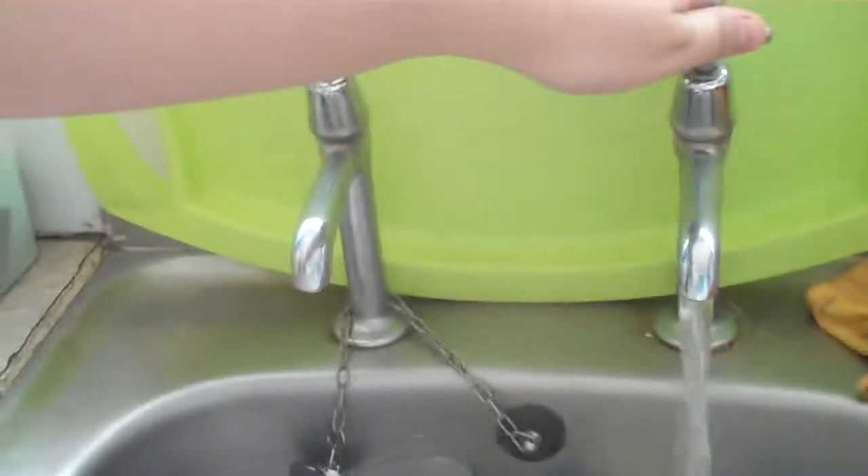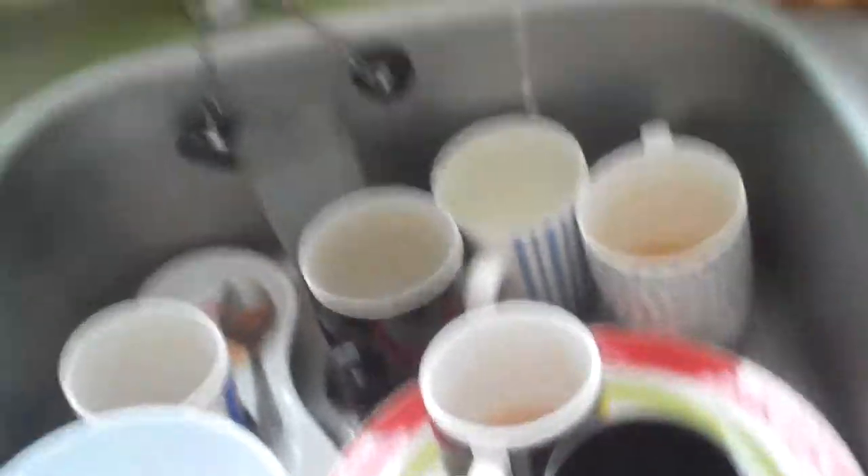So we just want to run the tap and give it a good rinse on the inside, as well as the tap — give it all a good rinse. Like so. Just leave this on there. Now we need a towel, so you just give everything a quick once over, rather than leaving it to dry.